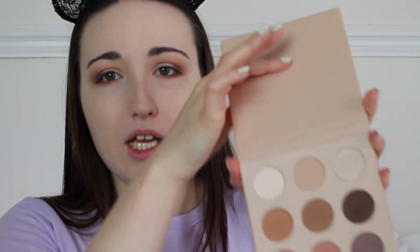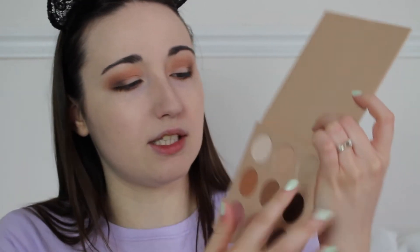I'm going to go back into those same colors and use them on my lower lash line on a Morphe E18 brush. Now I'm going to swatch this shimmer color from the Bride Tribe palette — oh, that's really pretty. I'm going to use that. I'll use my finger to apply it first and then go in with my Morphe M1708 brush to be more precise.